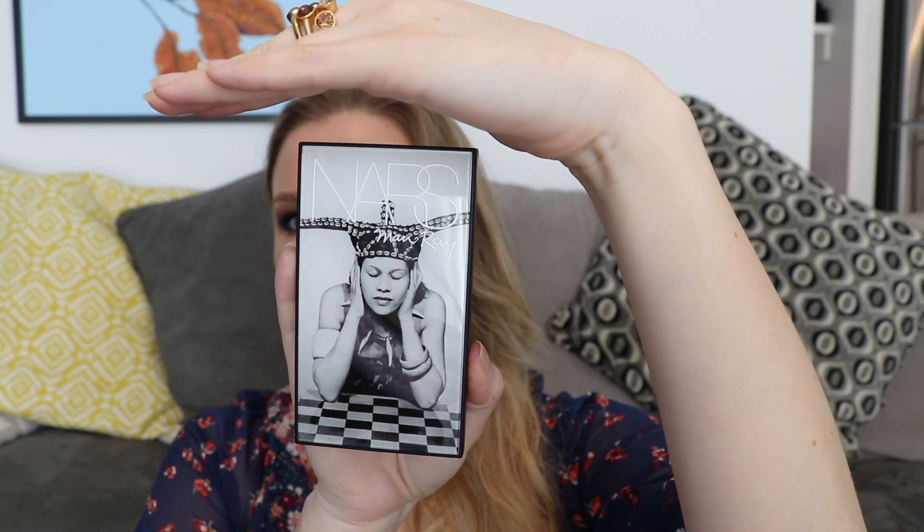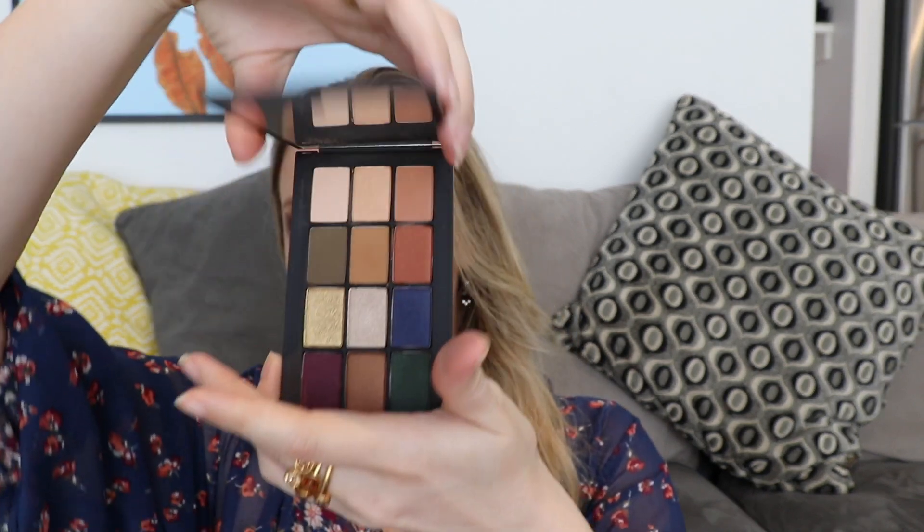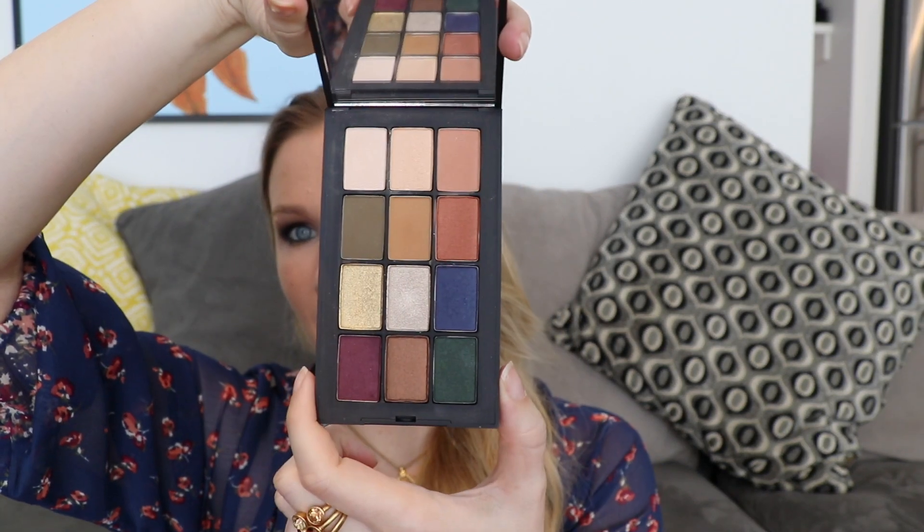Let's start off with the packaging. This is a quick segue away from NARS but this is the Mecca packaging at the moment, which I think is absolutely gorgeous. I don't know how long they've had this packaging but it's really, really pretty. It has matching tissue paper which is really nice. I purchased this palette from Mecca in Australia — it retails for $80, which is about the same as the NARS Narcissus palette.